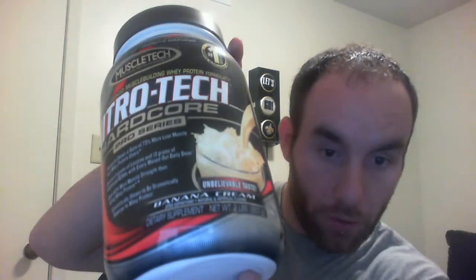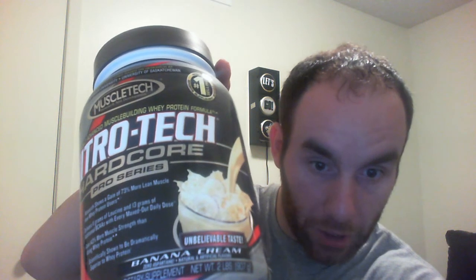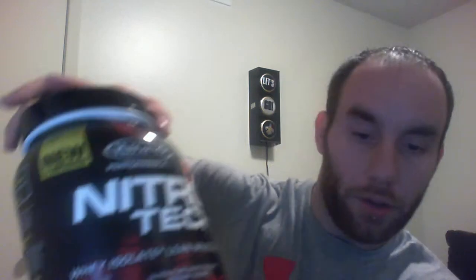To be fair with this review, I just want to let you all know that these two bottles I've shown you are two different flavors. This one is banana cream, and this one is cookies and cream. I also tried the cookies and cream in the old Hardcore Pro Series formula. The cookies and cream for the new Performance Series does taste better than the old formula — I noticed it had more of a richer taste. So that was a big difference from the old.